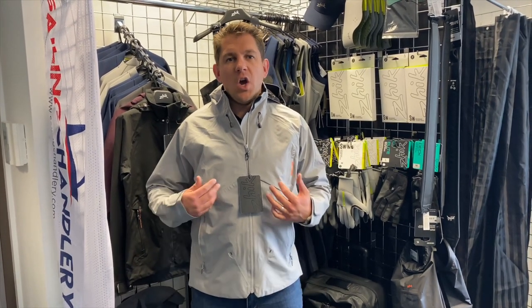Hi everyone, welcome to Sailing Chandlery. Today we want to have a look at the Zhik INS 200 Sailing Jacket. This is one of my favourite jackets in my Zhik wardrobe at the moment.